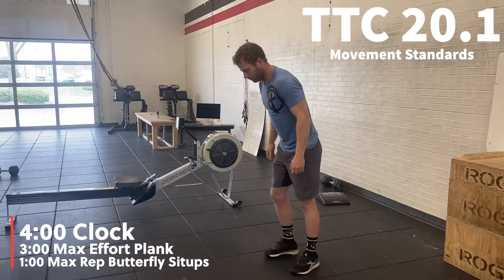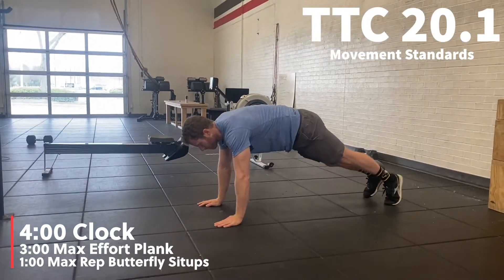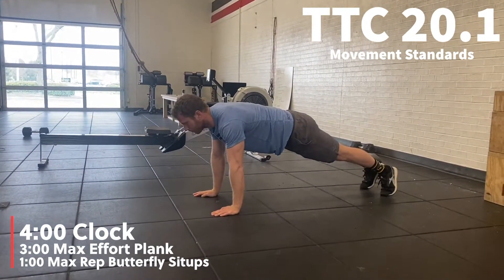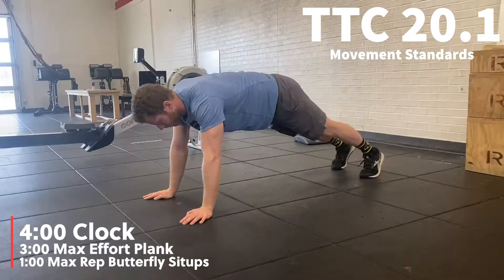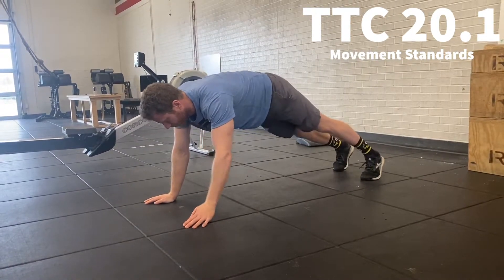The 3 Kings Terminators Terminating Challenge for 20.1 is a 4-minute clock: 3-minute max plank and then right into a 1-minute max sit-up.